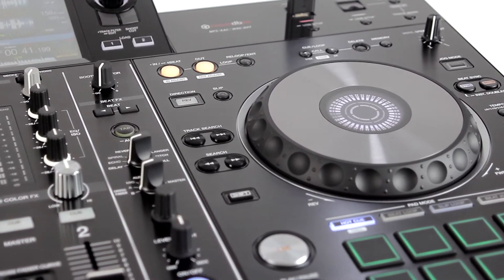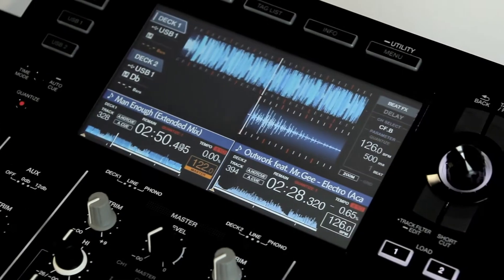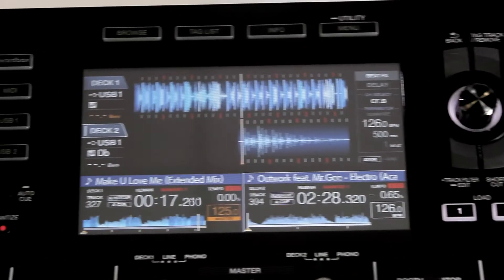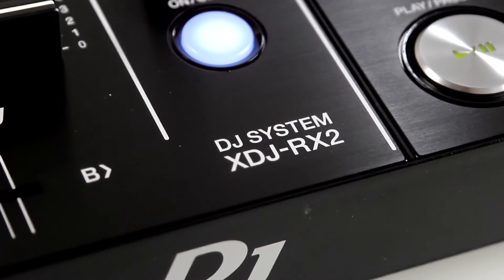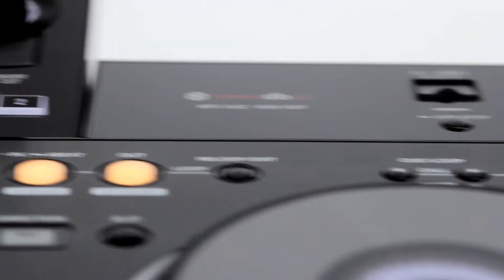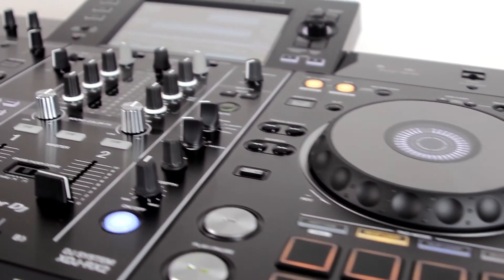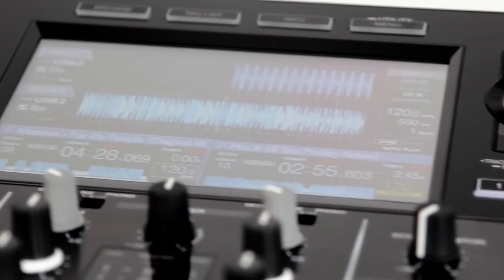But that's not the end of the similarities. The screen in the XDJ RX2 is placed in the center, and it simultaneously displays information about two audio tracks — and does it really well. Staying with the screen, you can also immediately notice changes introduced in the way tracks are selected on the device. This change is relatively significant. A clearly visible change in the XDJ RX2 are certainly the pads, about which you'll learn more detailed information in the later part of the video.